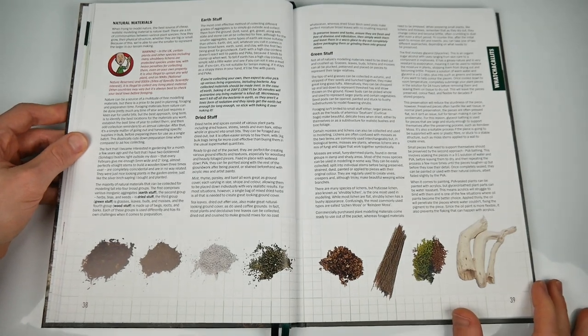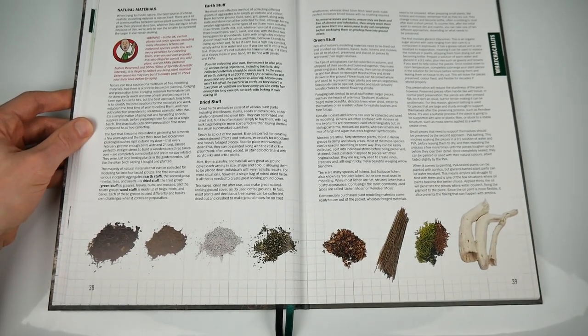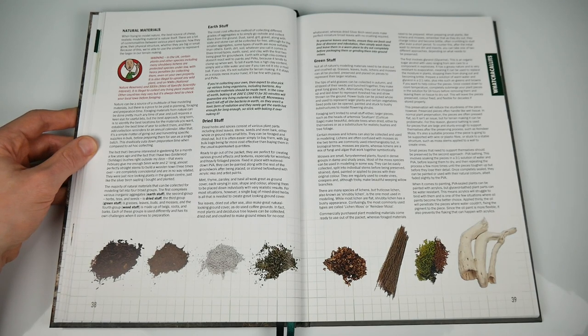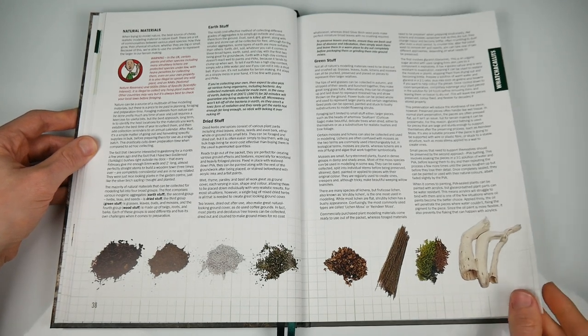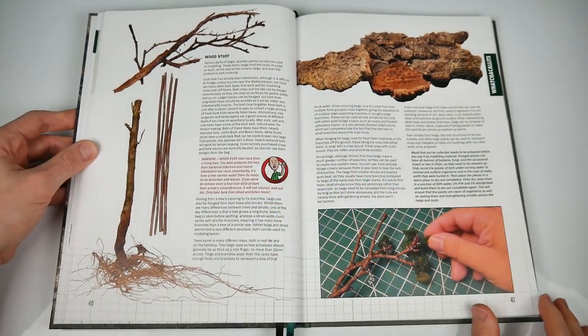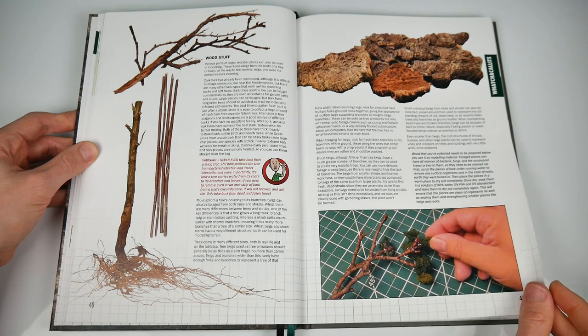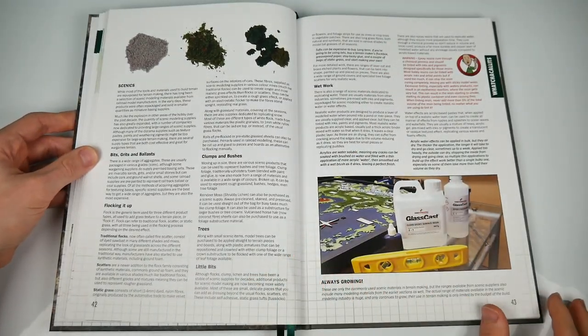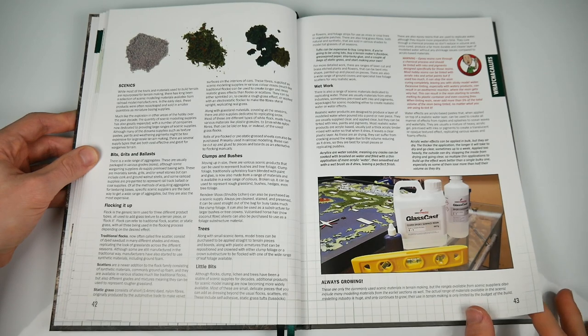If we have any criticism of the book so far, it's that the Whatchamacallitz shown in the pictures here don't get captions. The text on the pages does relate to them, but it'd be nice to see specifics at a glance. There's a lack of picture captions throughout, actually. That's probably a design choice, and one that's most often absolutely fine, but in this chapter, a key to things that are being shown would have been really nice.